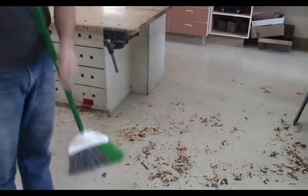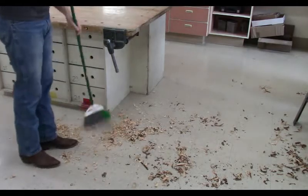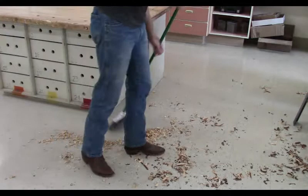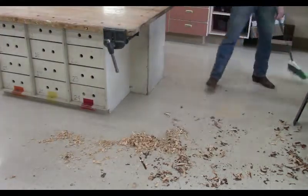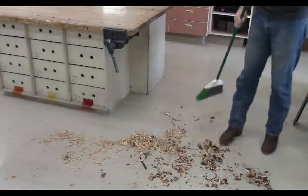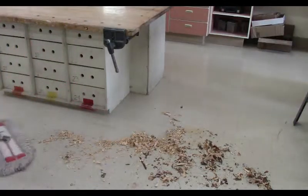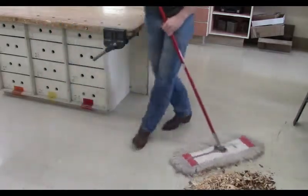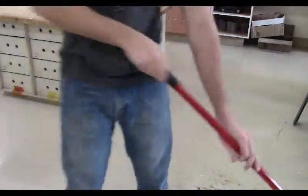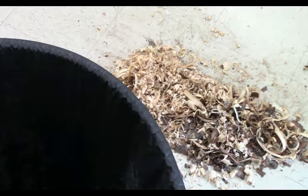Now we're going to go over and clean up real quick. That is called a foxtail broom. You're going to sweep off the table, sweep it onto the floor, sweep off the vise, and then use the small broom to clean around the table and the tools and push it towards the aisles where we can get it with a large broom. The pieces from the mallet project are all too large to go in our dust collection system, so I'll be using a dust pan and foxtail broom to clean up and put it in a trash can.